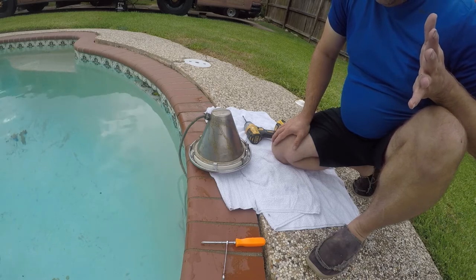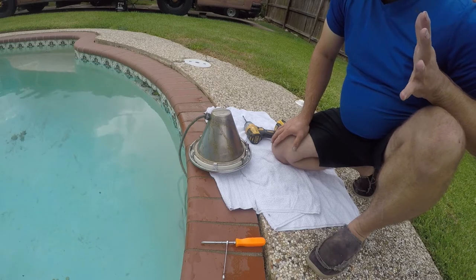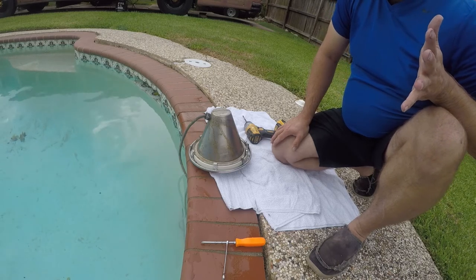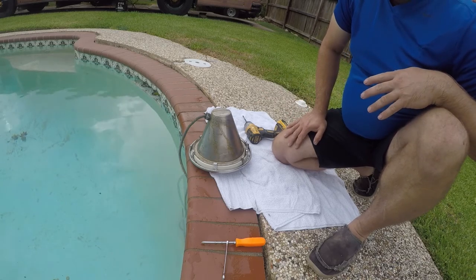My recommendation is to replace the gasket every time you change the bulb and you will have fewer problems. When I bought this house it had a regular filament bulb that promptly burned out. Aside from burning out, it uses a couple hundred watts of electricity, so it's stupid expensive to run.